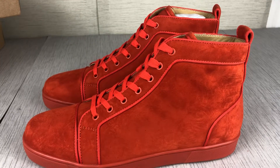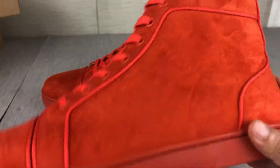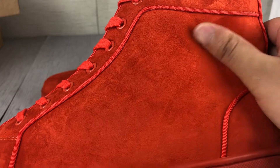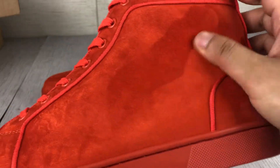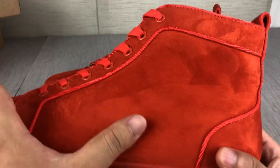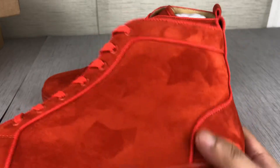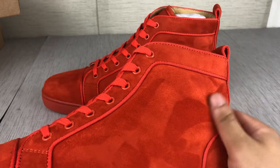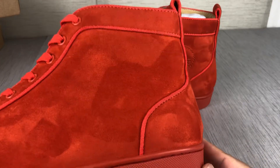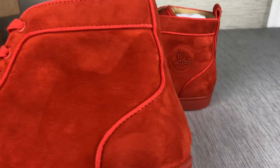Look, that is the Christian Louboutin high top suede version I want to show you. You can see the suede material — I can write a name on the material very smoothly. I can also touch the leather; the shoe shape and bag feel so sharp.